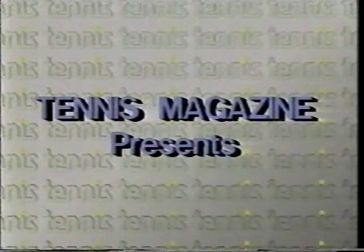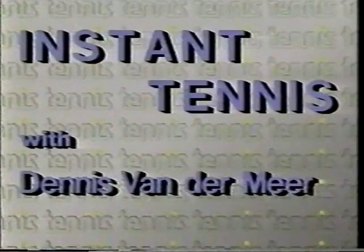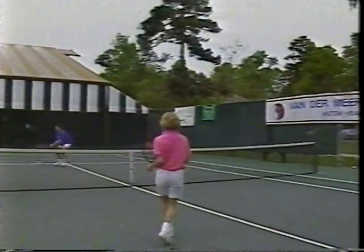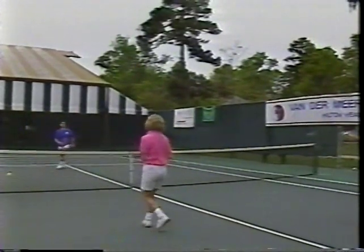Tennis Magazine presents Instant Tennis with Dennis Vandermeer. Instant Tennis will help you introduce someone new to tennis. You don't have to be a professional to teach a newcomer the basics of the game. Dennis Vandermeer will show you the steps by teaching them to Kate, a beginner, and Rich, a more experienced player.